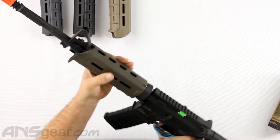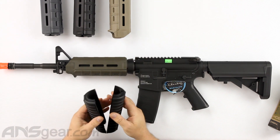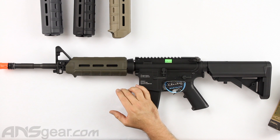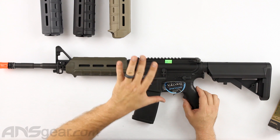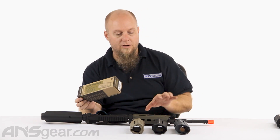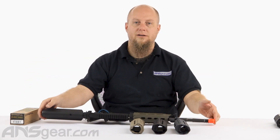It's nice and tight on there — not wobbly in any way. It definitely changes the way this setup looks, going from a basic boring front handguard to something that is more modern, more sleek, and just has a better overall look. If you have a setup with the appropriate attachment points, pick one of these up. This is the Magpul MOE M-LOK handguard, carbine length. Make sure you pick the right length, otherwise it'll be too long or too short. Get yours now at ansgear.com.